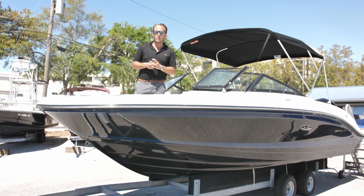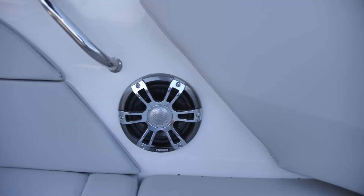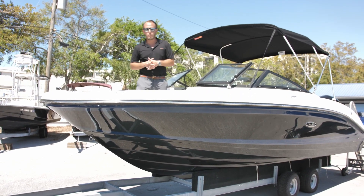As far as electronics go, we're looking at the premium stereo as well as the premium Simrad unit in place. It's a nine-inch Simrad GO9, powered by the 150 4-stroke.